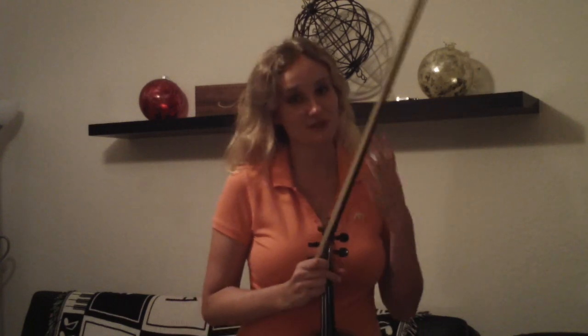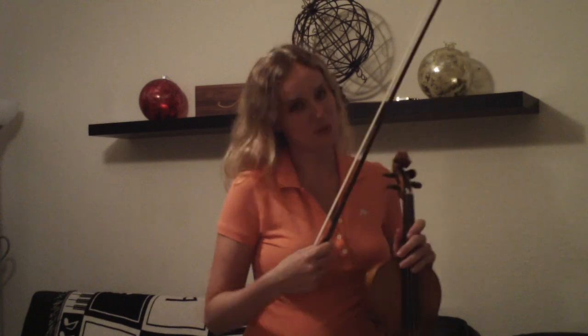I really enjoy teaching this piece because it teaches four different types of articulations for the young beginner, and it also teaches a little bit of dynamic usage and bow distribution.